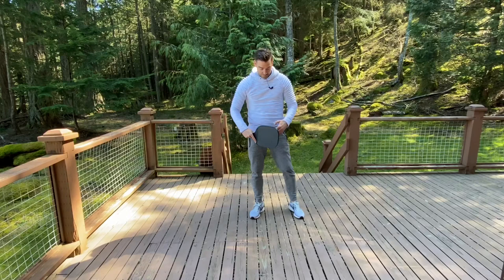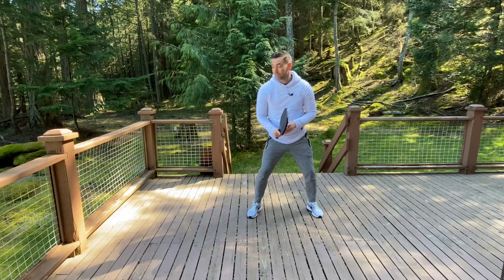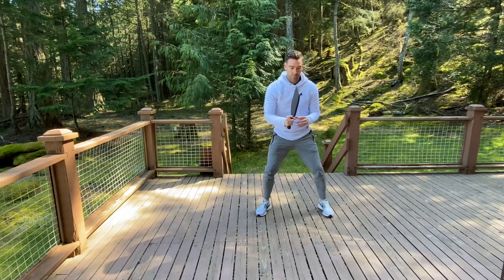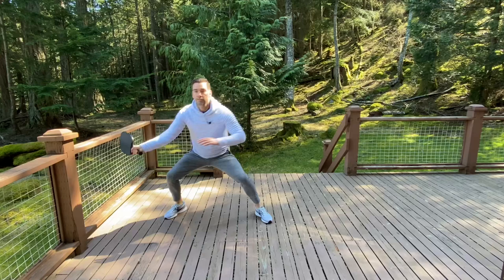For this first exercise, we're going to pretend we're standing at the kitchen line taking volleys out of the air. We're going to lunge from side to side — five on each side. I'm here, swinging, taking a volley; here, taking the volley. I'm not taking a big backswing — I'm meeting the ball out in front of me.